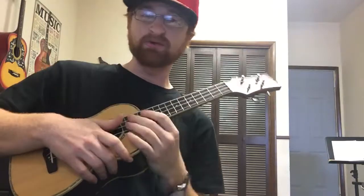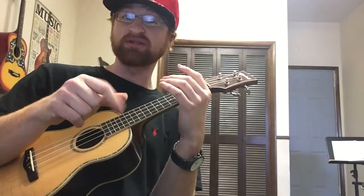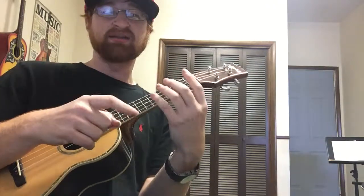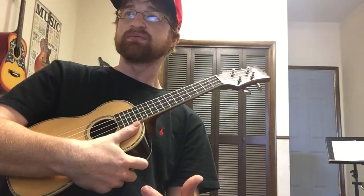I feel like the first finger gives you the best tone for strumming. Now, aside from that topic, the second thing that's really important that you don't ever hear about in ukulele method books or teachers on YouTube is how important the percussive nature of ukulele is.